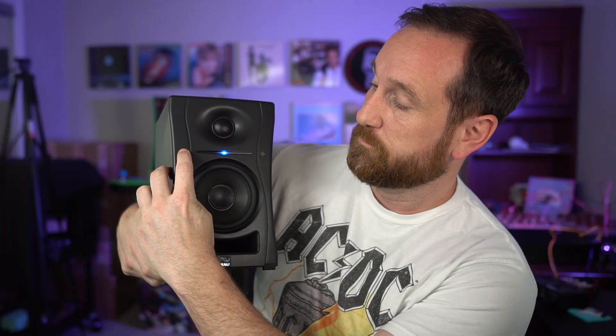Now it's connected. It's blue right now — I'm going to drop the volume. How cool is that? It's the little things that impress me the most.